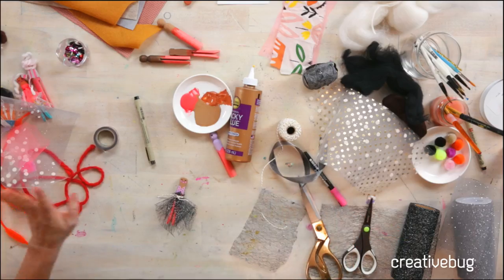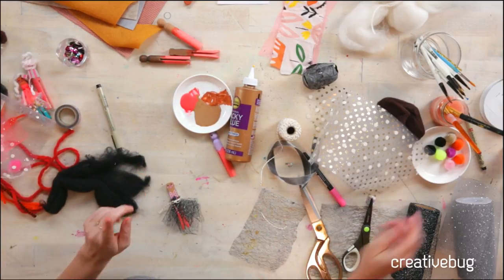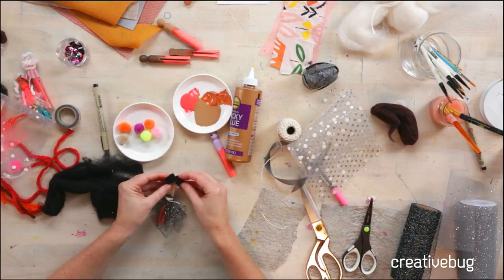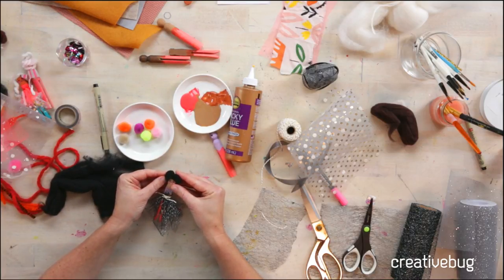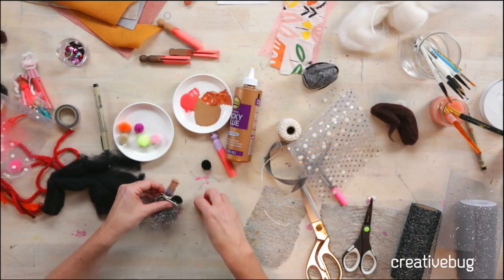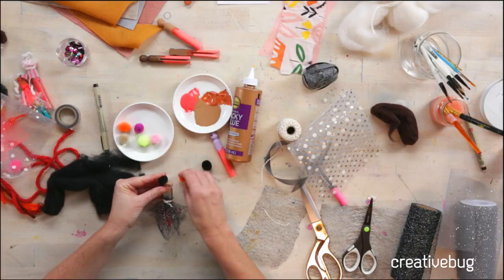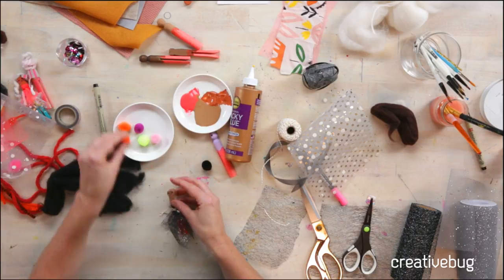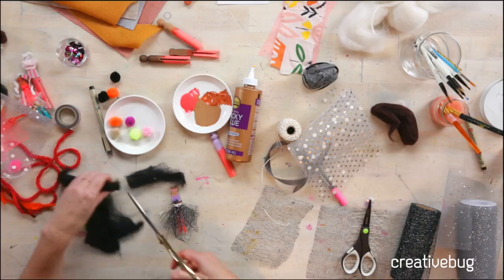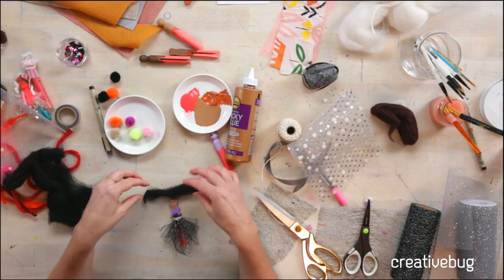I like how she's looking — I think it's time for some hair. The hair is my most favorite part of this whole project. Roving is my favorite thing to use for hair, but I also really like pom-poms — these pom-poms look awesome as hair. Roving is what yarn is made out of and you can also use it for felting. You can usually get little bits in lots of different colors at the craft store, and at a specialty store they might have bigger balls of it. But you don't need a lot for this. You can also use yarn.